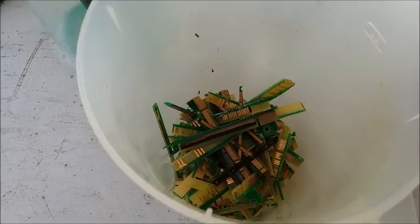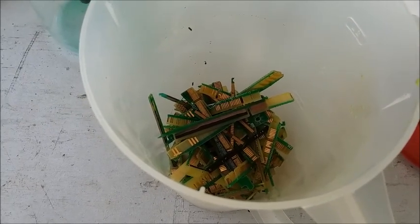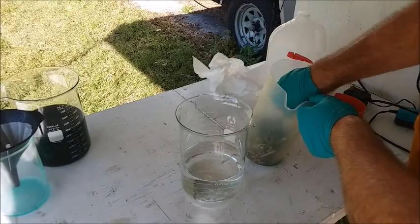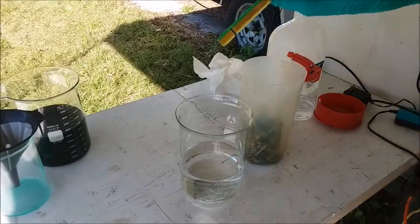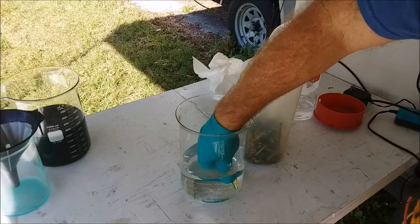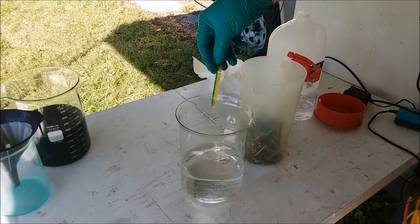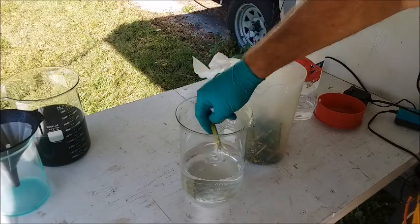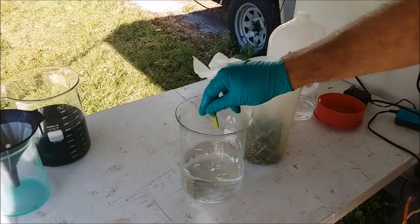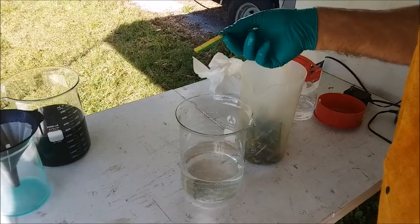Maybe I'll film that too. Now we need to deal with these fingers. That looks like it's still got a fair amount of gold on it. But I'll bet it's just sitting there. I'll bet if I take it and put it in this water and give it a little rub and a little swish — look at that, all the gold comes off. And it's staying in the water. So that's clean of gold now. There's no gold on that.